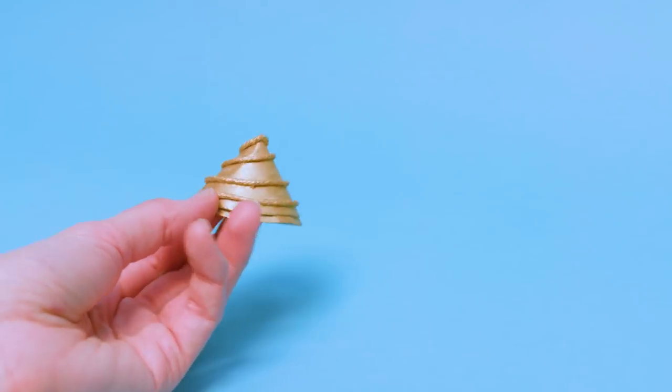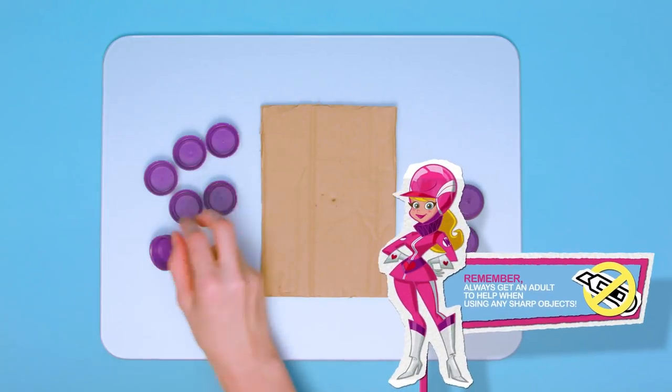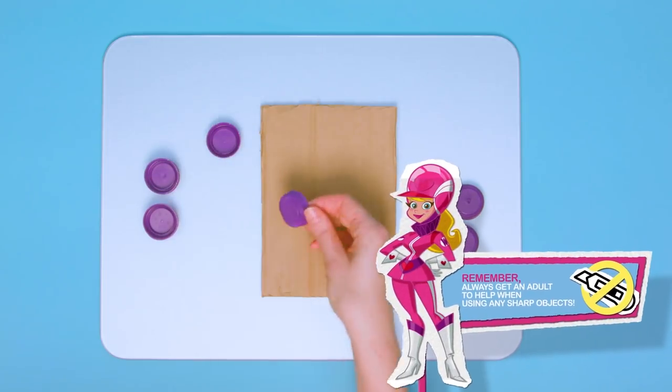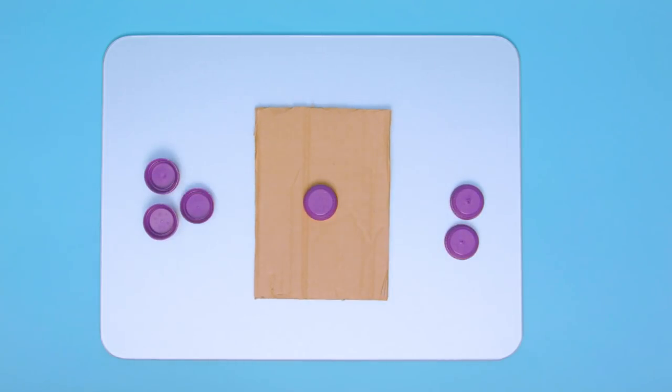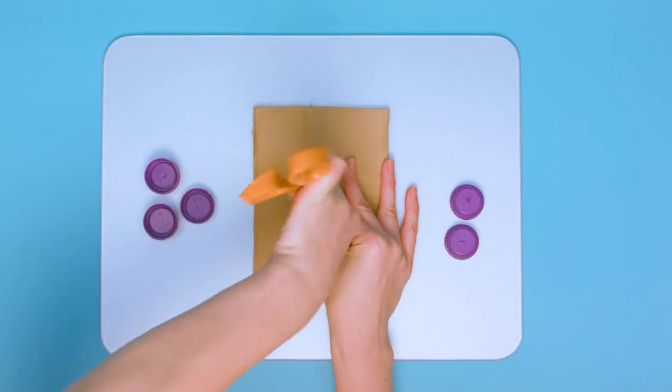We will attach this to the car once the wheels have been fitted. Make sure to get an adult to help you with this next part. To make the wheels for both cars, ask a grown-up to pierce a small hole in the centre of each bottle cap using the scissors.